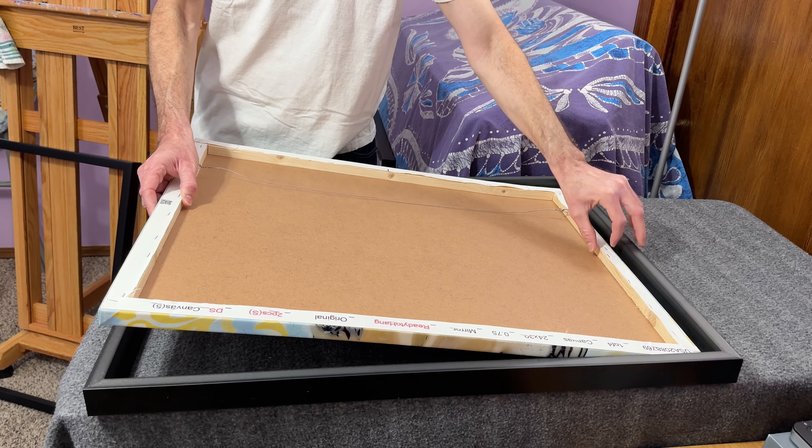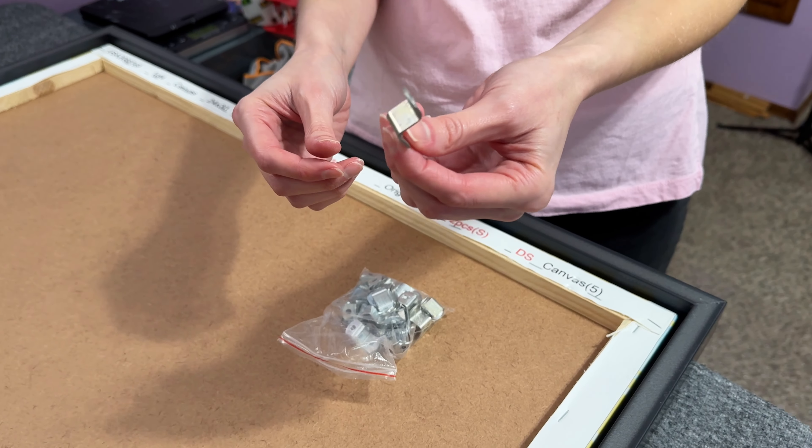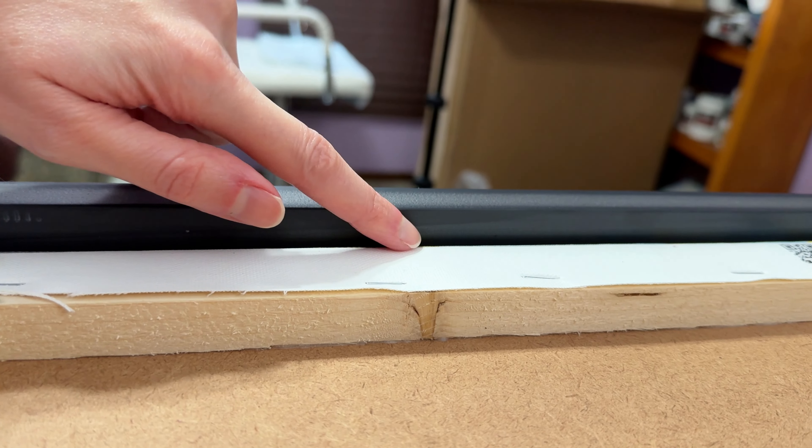When framing with open back frames, it's important to put the frame down face first and then place the canvas inside. I like to secure the canvas in place with offset clips. There are a lot of varieties of offset clips available — the link is in the description — but you want to try to get the size that will fit your canvas. You have two options: you can purchase a whole bunch of different sizes so you have everything available, or the best thing to do is get your frame in, set your canvas down in there, and then measure how thick that leftover Rebet depth is. That way you'll know exactly what size of offset clip is needed.